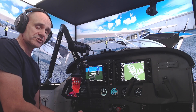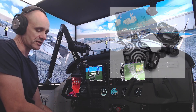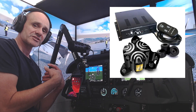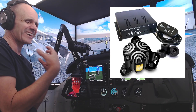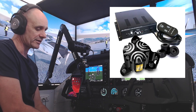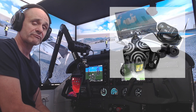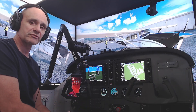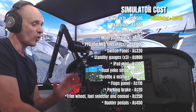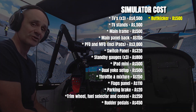Underneath the floor of this simulator I've got a Buttkicker system — specifically a Buttkicker Gamer Plus. It gives me vibration through the floor which transfers up through the seat and adds another layer of immersion. It's about $500 Australian. There's a little bit of configuration, but it's relatively straightforward. If you're going to build yourself a sim rig, I'd thoroughly recommend looking at getting a Buttkicker or some haptic feedback.